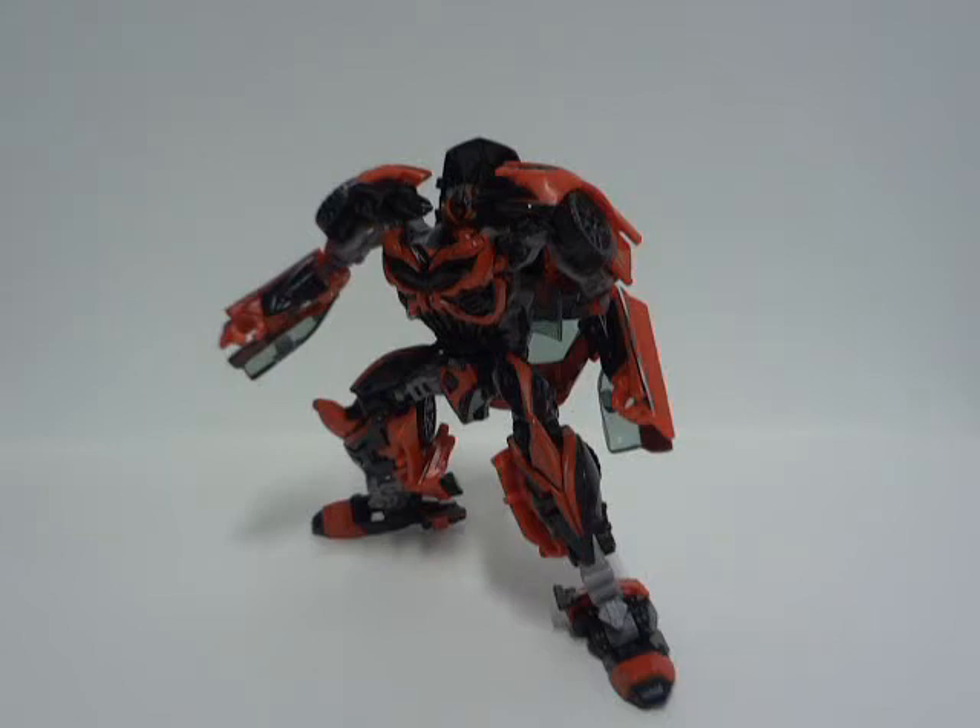And that was the review of Transformers Age of Extinction Movie Advanced, Takara Tomy, Japan — Decepticon Deluxe Stinger. Hope you enjoyed this review. More reviews will be coming soon by me, Richform04. You guys have a terrific day.